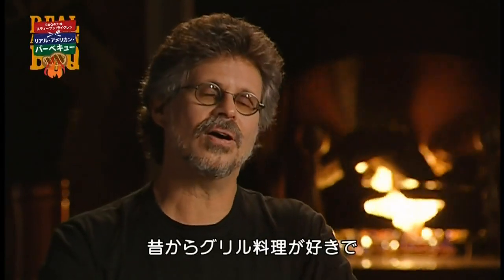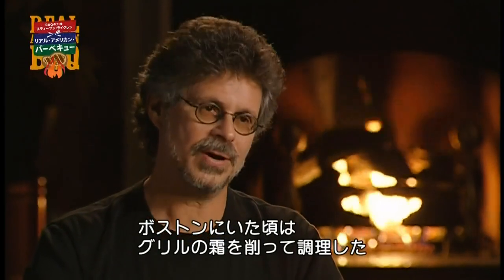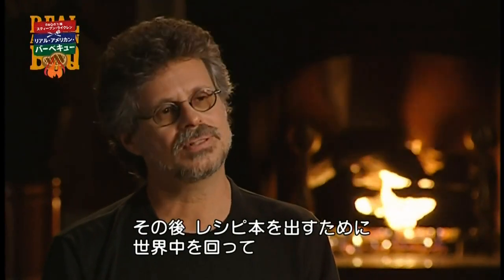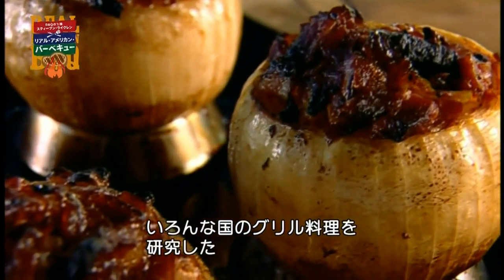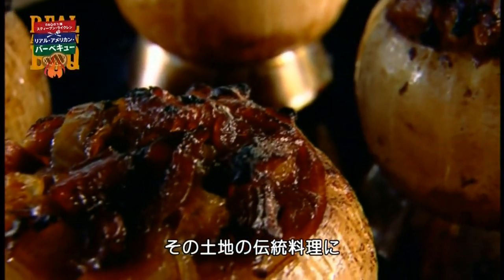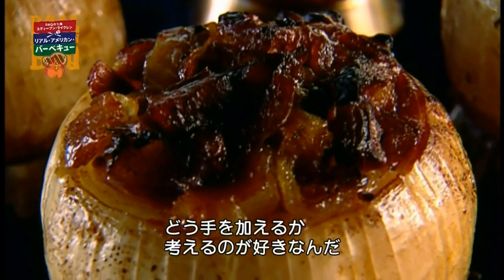I have always grilled, and when I used to live in Boston, I would chip the ice off of my grill in February and go out and grill. But it wasn't really until I started doing research for my first barbecue book and I started traveling around the world to see how people grilled in other countries. I like to look at what's done traditionally and then figure out how I can combine those elements to deliver even more flavor.